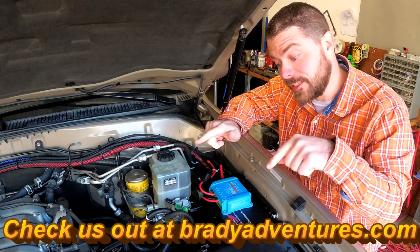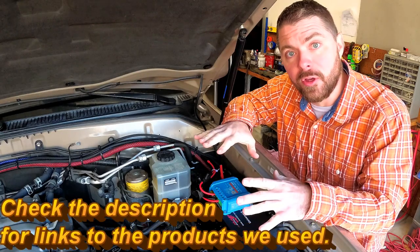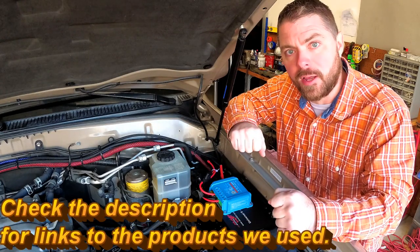Hey, what's up guys, it's Chuck from Brady Adventures. Today we're going to install this Bose switch relay box underneath the hood of the Land Cruiser and wire up our set of LED driving lights.